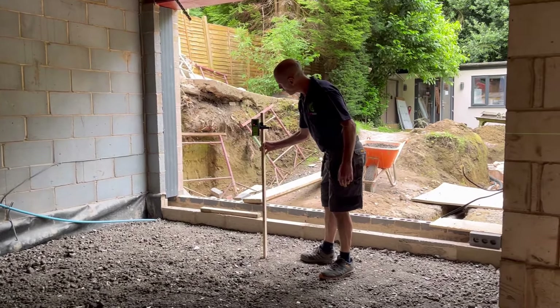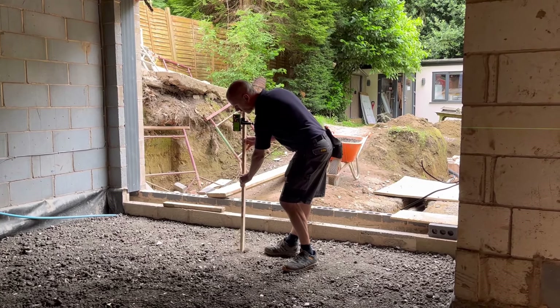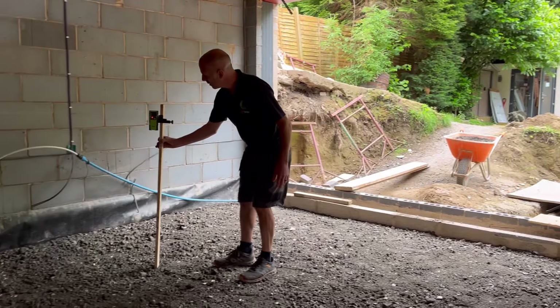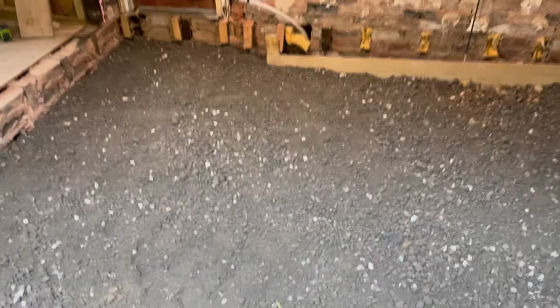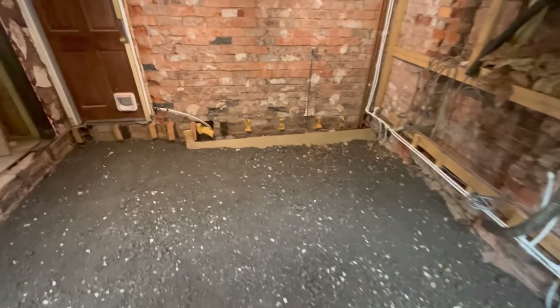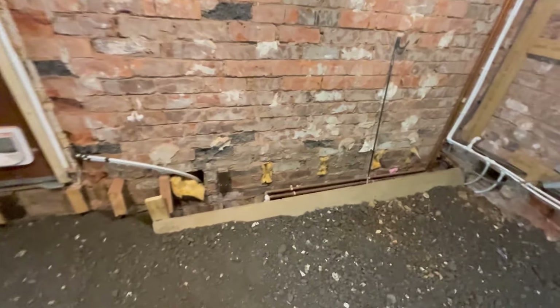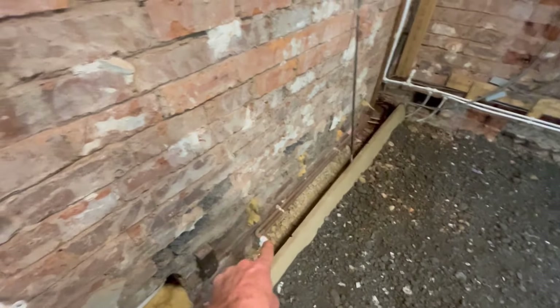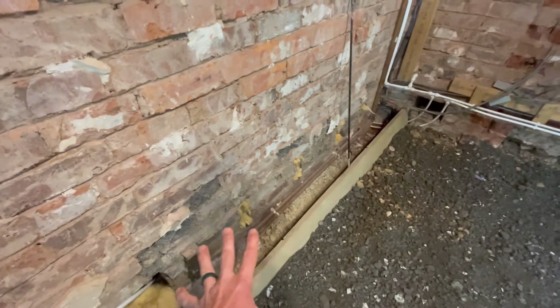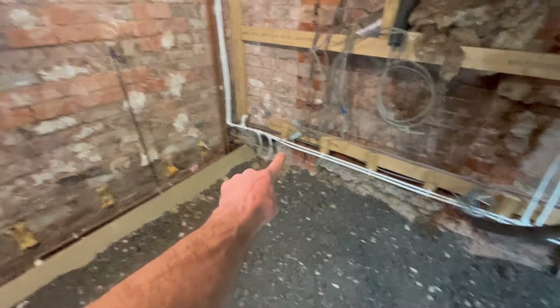In that time lapse you watched us putting all of the hardcore into the rooms where it was required and you can see now it has all gone in. After getting the hardcore in the rooms we went round raking it all, then dipped it all. We've left ourselves probably 10-15mm higher than what we need to, to allow us to whacker it all down, which we'll be doing shortly.